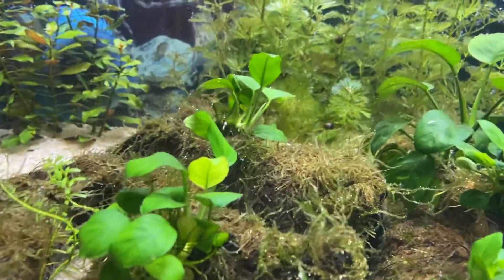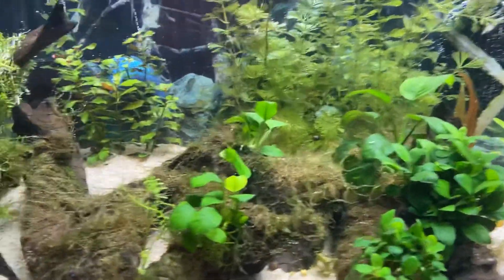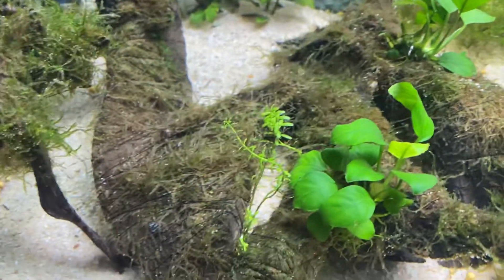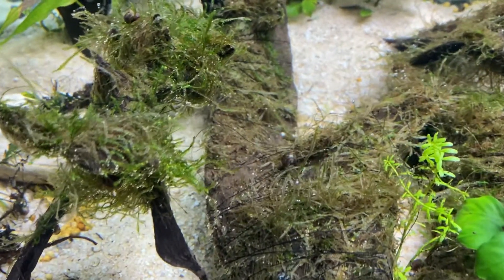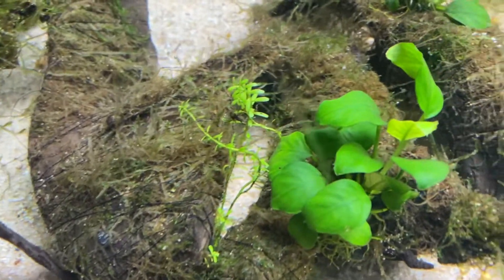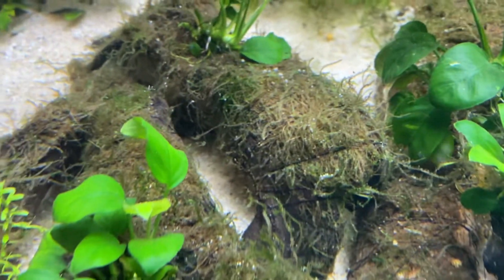Hello fish tank people. I want to show you something I messed up in my planted tank. It was this flame moss that I had — it was all growing well, nice and green like this. Then I had an outbreak of black beard algae on the driftwood and stuff, so it was kind of covered.